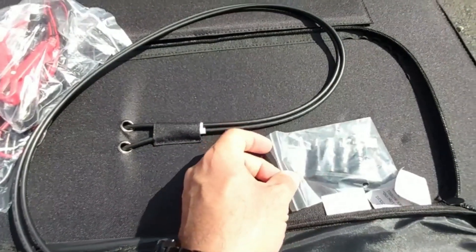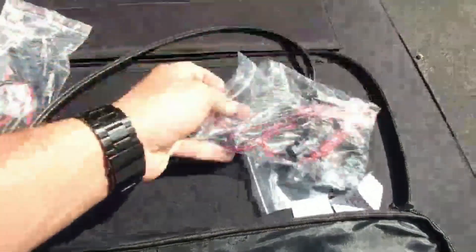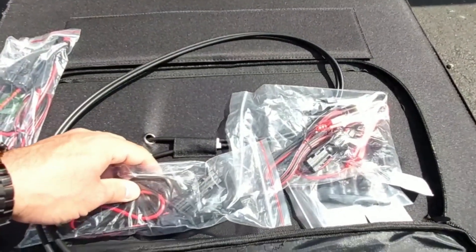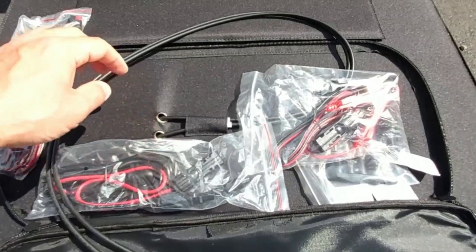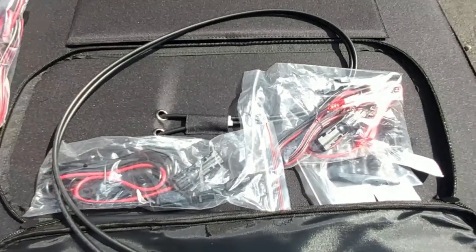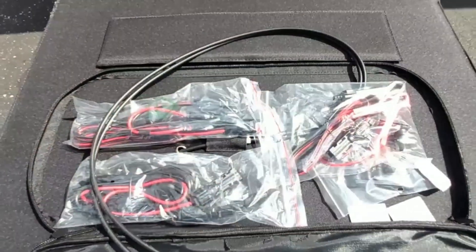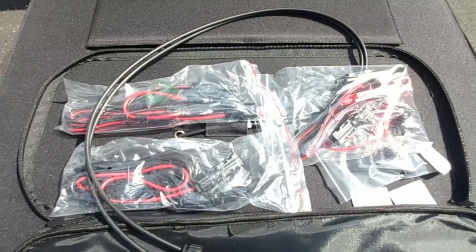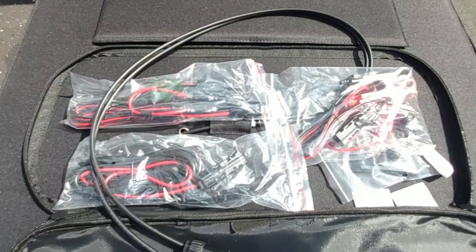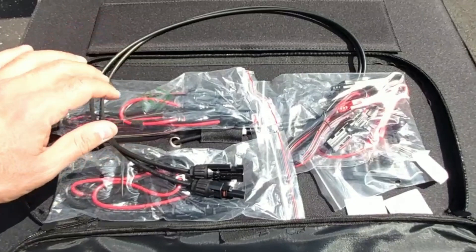Let me go ahead and show you what the solar panel looks like when it's unfolded, and at the end of the video I'll show you the solar test results. It is a somewhat cloudy day, but the sun is out, which is good. We'll be connecting this to my EcoFlow River Pro power station, which I believe can handle up to 200 watts of solar input and can handle the amperage and voltage that this All Powers 200 watt folding solar panel can output.